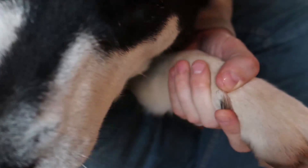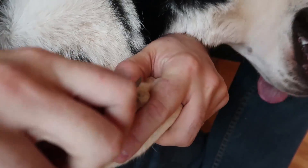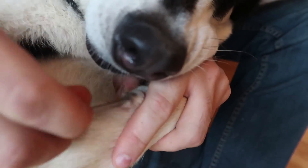There you go, and now it's not sharp anymore. Now I can take this out and smooth it out, so that way there are no sharp ends. Good boy.